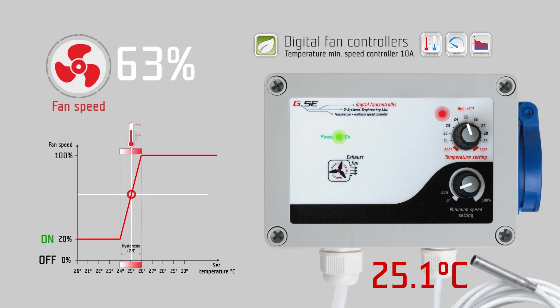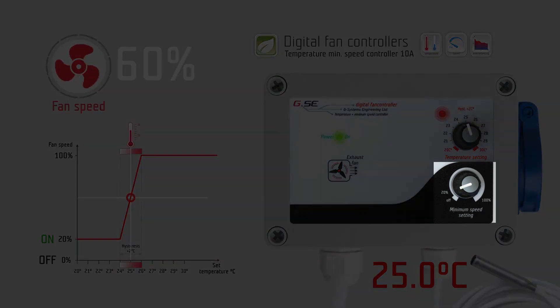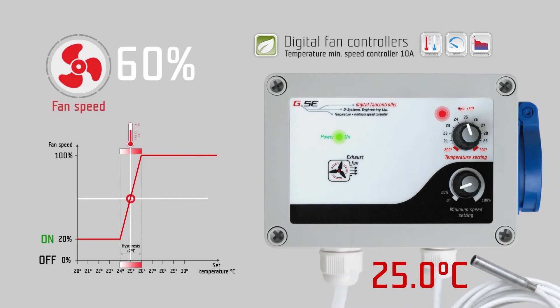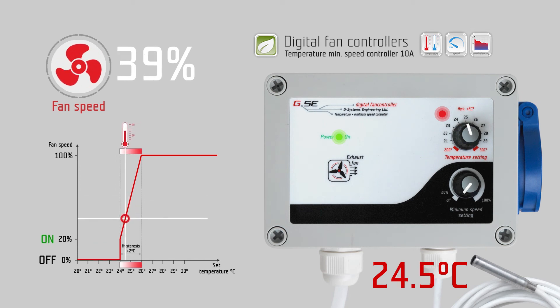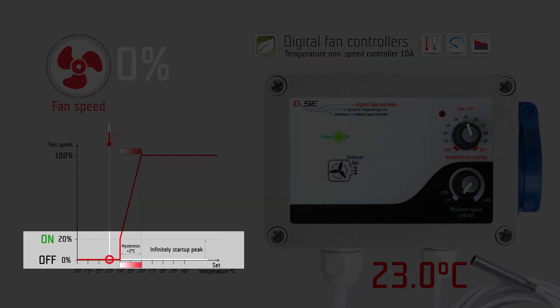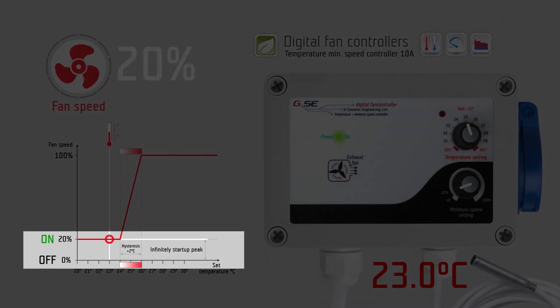The minimum speed setting sets the desired minimum speed on the outtake fan. It is the strongest setting and always overrides the temperature setting. If you set the minimum speed setting to the off position, the fan will stop working when the measured temperature is below its set value. The minimum speed setting has a 20% startup peak to give enough power to the outtake fan to run on low speed.